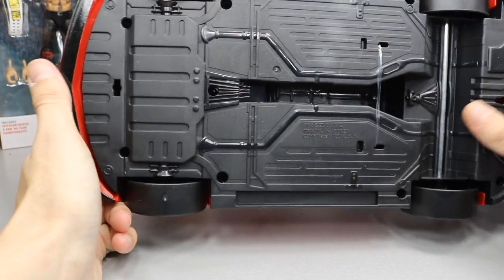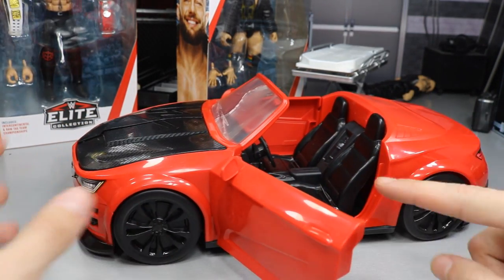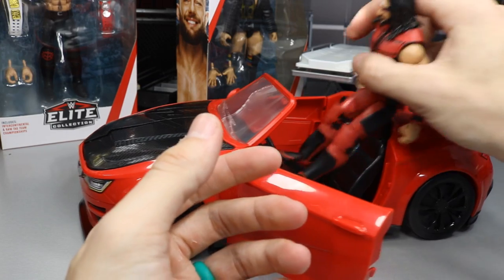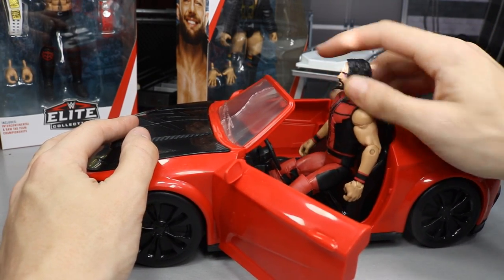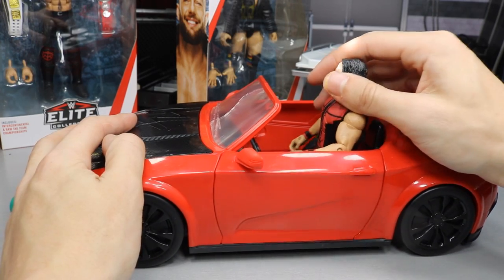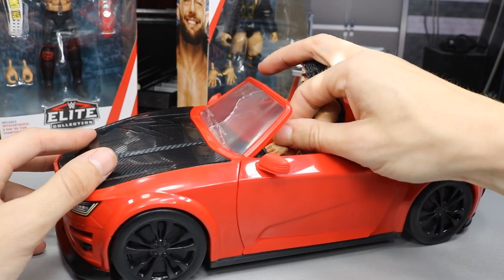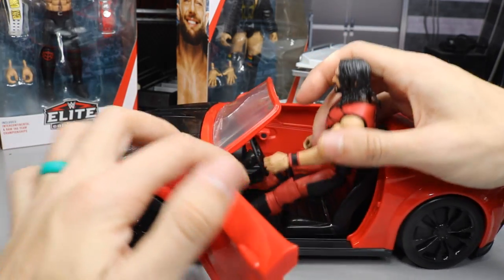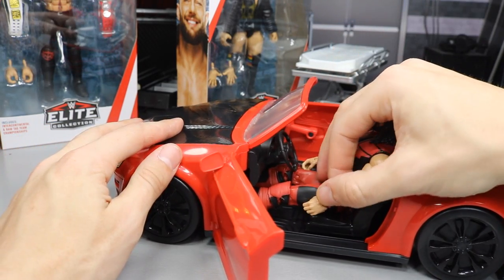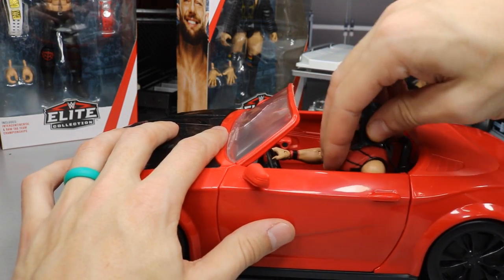On the front bumper there's a WWE logo, and the wheels are just solid black. I went ahead and grabbed Seth Rollins — he's got a black eye and band-aids on his forehead from getting roughed up by the Usos on NXT Live. He doesn't sit down completely at first, but if you point his toes down and stick him in the car he fits a lot better. That's how you get these figures to sit in there.